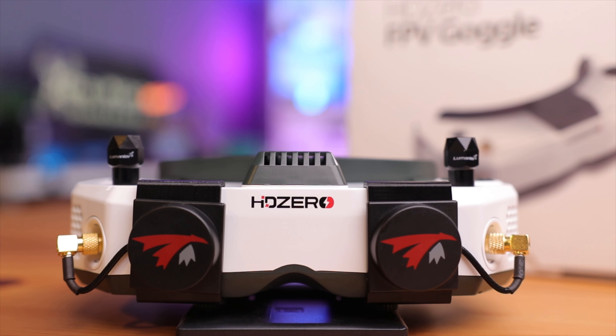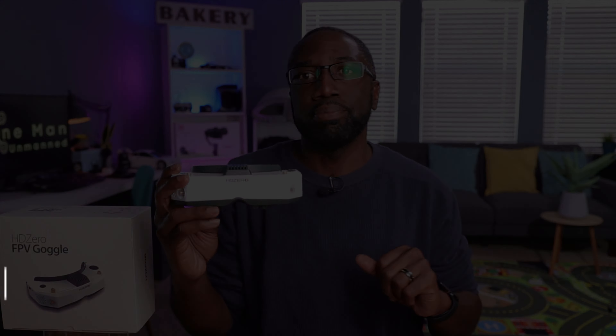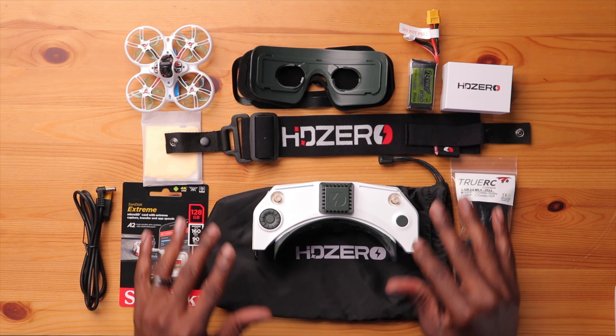In our previous video we took a look at the new HD Zero goggles, some of the specifications and what makes these goggles so special. Today we'll be doing a full setup of these goggles to prepare for its first flight. So if you're looking to get one of these new goggles, this is the video for you. Let's begin.